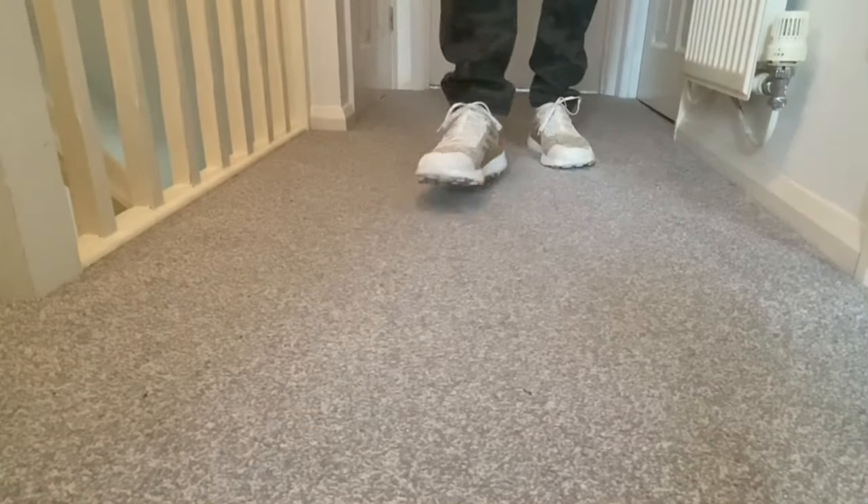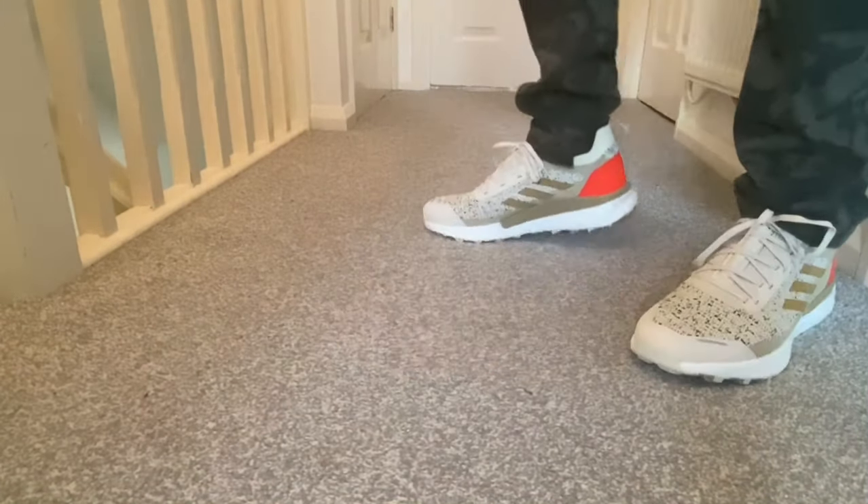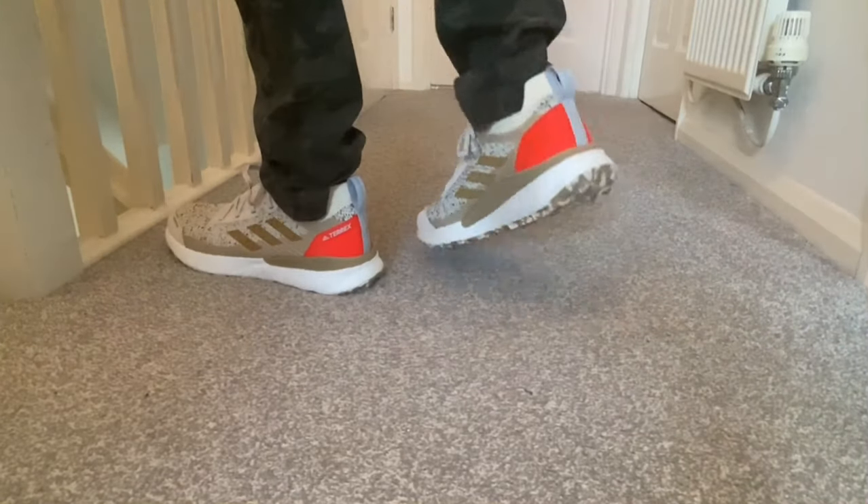Today we're going to have a look at a pair of trail running shoes from Adidas. Hello guys and welcome back for another review. As mentioned before, today we're going to have a look at the trail running shoe from Adidas, so let's go ahead and take them out of the box.